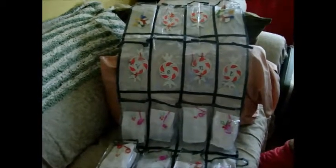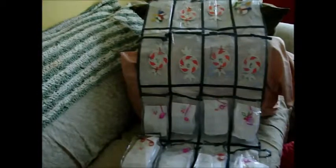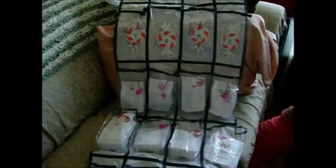They send four packages each, which would make sense — if you had six people sending four packages each, that would fill up something like this. And then they just put them aside and they open one a day. That's what you do: you open one a day.